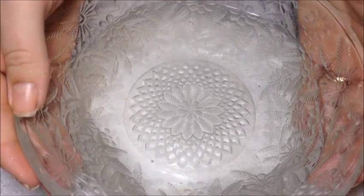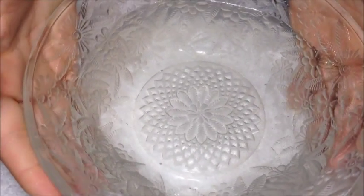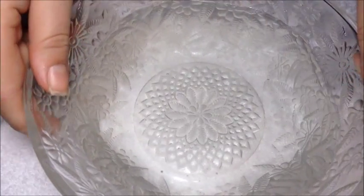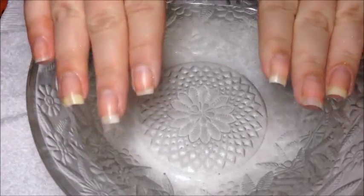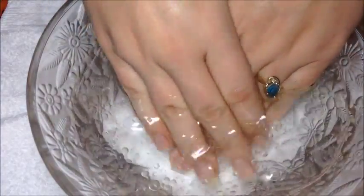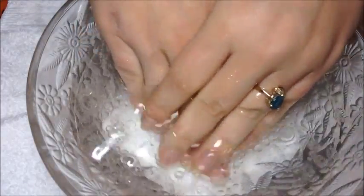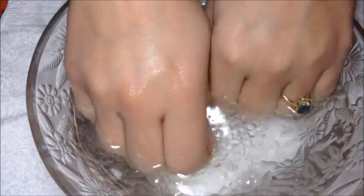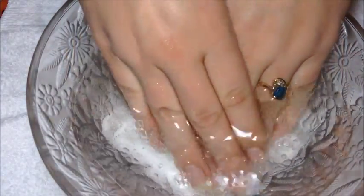Then I have this bowl of warm water with sunflower seed oil and a little bit of baking soda. You just want to heat that up so that it's nice and warm. Then you're going to soak your hands in here for 5 to 10 minutes — I usually go 10 minutes. You want to rub your cuticles and make sure you get that oil really going into your skin. Plus it's nice and warm on these cold winter days.